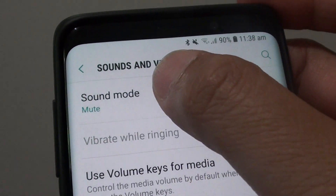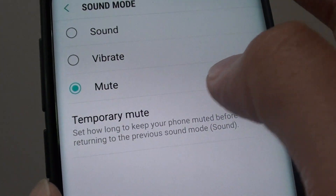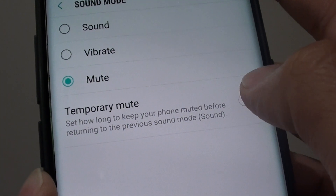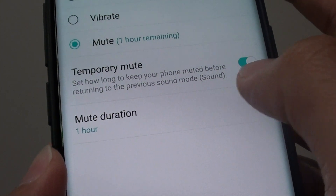Then tap on sound mode, then tap on mute. The temporary mute option will appear, so tap on the temporary mute switch to enable it.